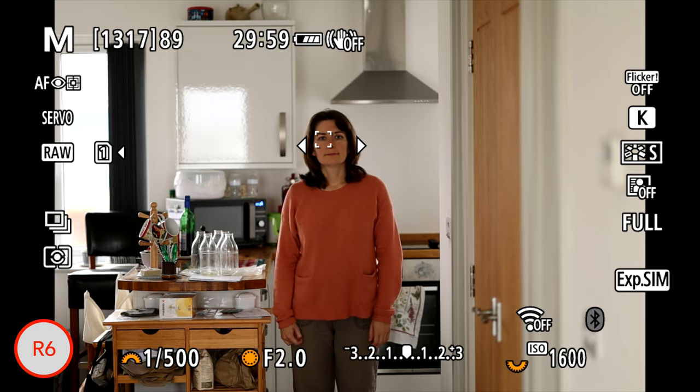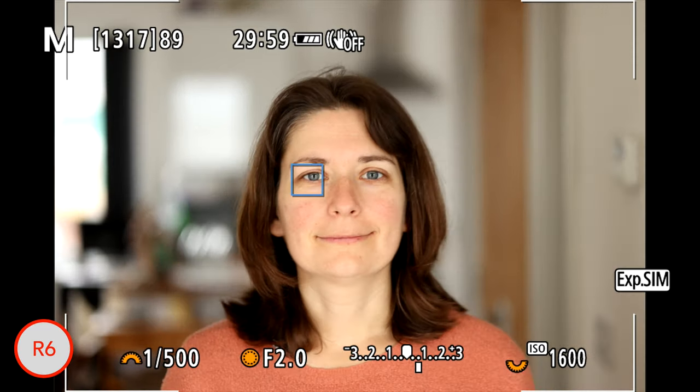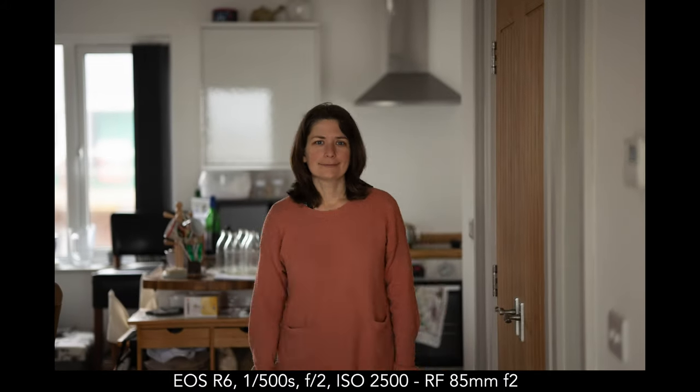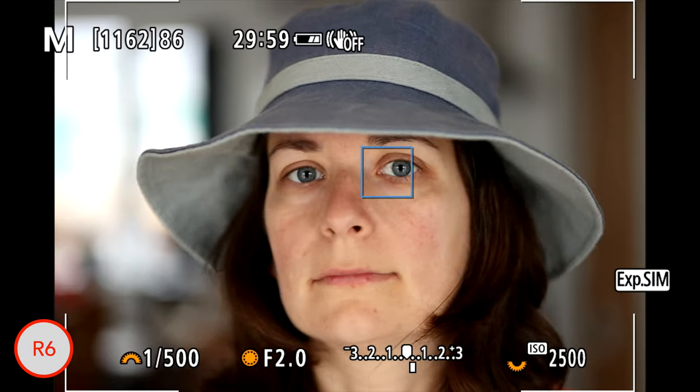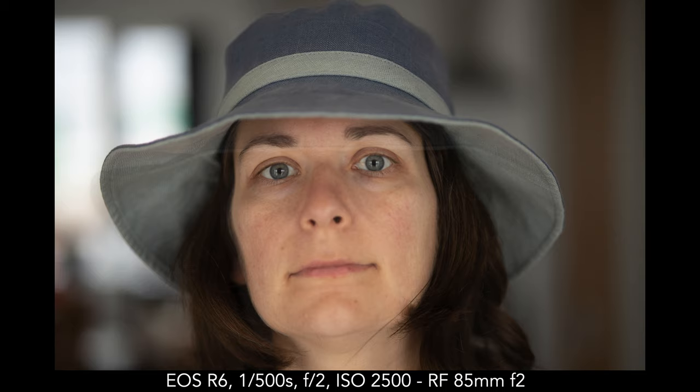In face and eye detection — something Sony is famous for — in a sequence where the subject walks back and forth and then turns 360 degrees, the R6 gave a splendid 95% keeper rate with only one shot out of focus or slightly soft. When the subject turned around, performance was the same. The only thing I noticed is that sometimes the camera focused on the furthest eye rather than the nearest while the subject was moving. When the subject wears a hat, the Canon can get confused and miss focus on the brim rather than the eyes.